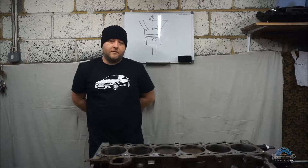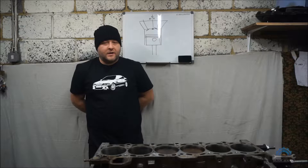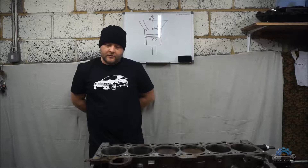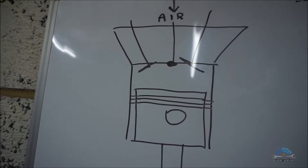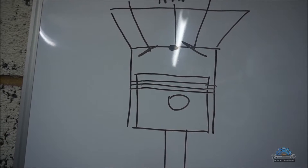This video is a continuation from my other video which is the leak down test on the M54 engine in BMW. This video will be more detailed, and I'll explain how you can do a leak down test without a leak down tester. I'll start with explaining some basics and then show you how and why you can do it without the tool. You still have to use compressed air, but there's a way to do it without the leak down tester in a few situations.